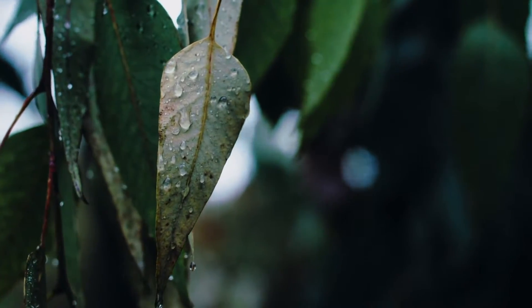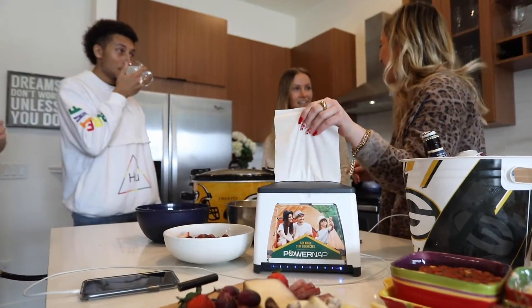They're made with sustainable eucalyptus fibers. Eucalyptus offers enhanced absorbency and softness — yes, please!